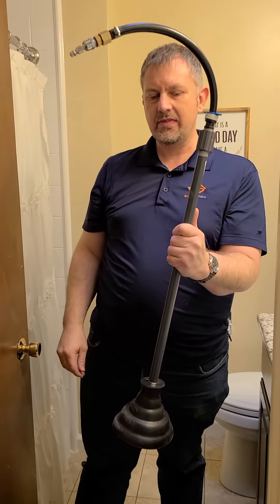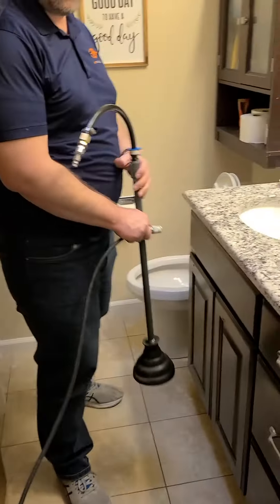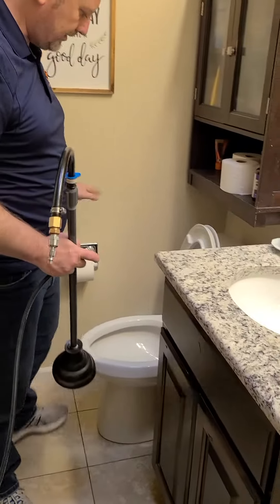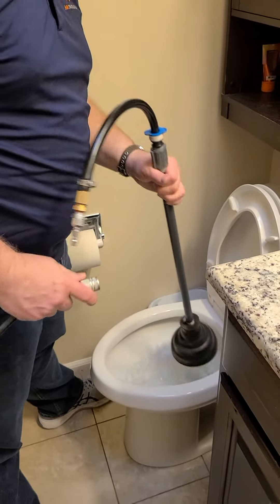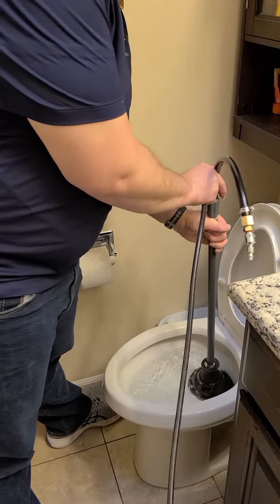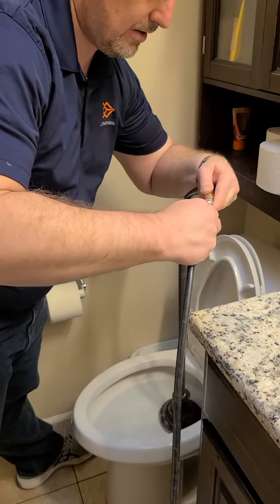This is going to give us some pneumatic plunging action. The air compressor is full and ready to go. Looks like we need a little more water in the toilet bowl to get a good seal. We'll go ahead and get that clog — get a good seal down there — and here we go.